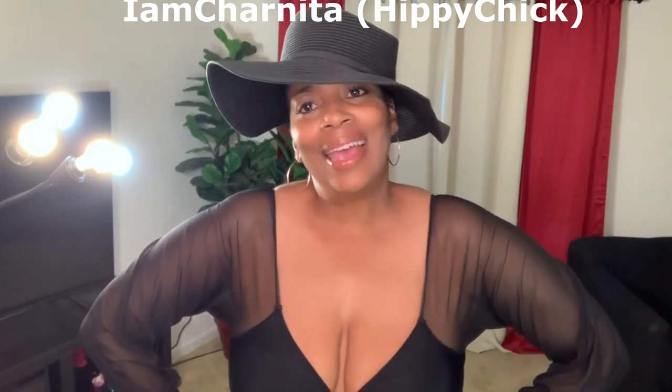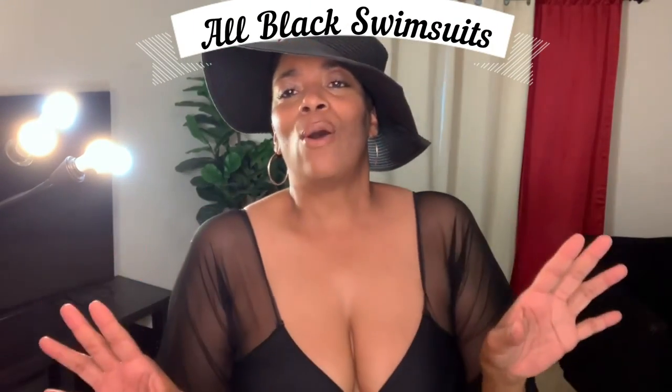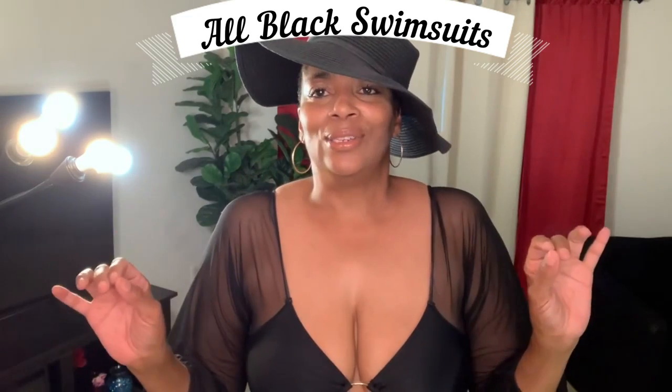Good morning, welcome or welcome back to my channel. I am Sharnita and today I am coming to you with another swimsuit haul. I have four swimsuits, they are all black. Let's get started.